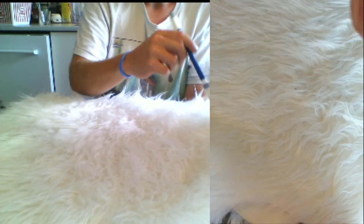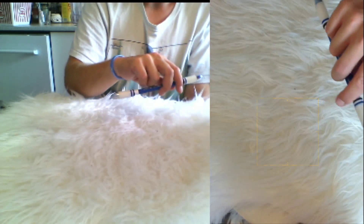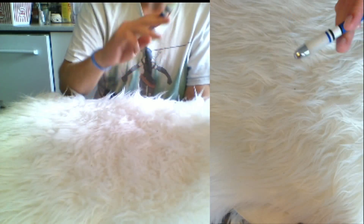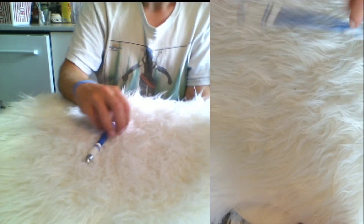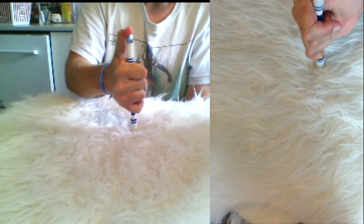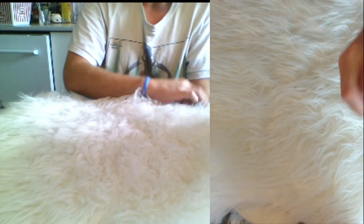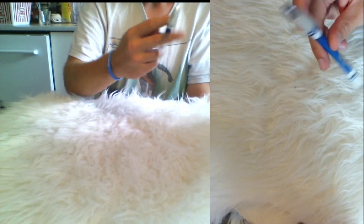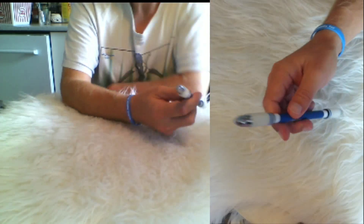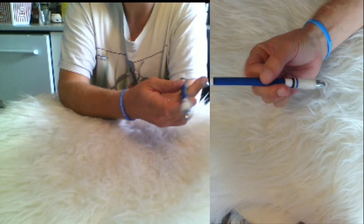I decided for myself that when I could do the index around 20 times in a row, I would wrap it up there. That took about a week to achieve — going 20 times without dropping it. Right now I'm just dropping it all the time, which is typical when recording. The layer here is also adding a lot of additional height, making it work a bit differently than how I normally do it.